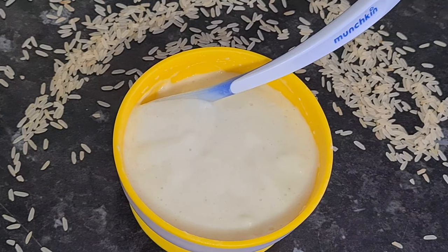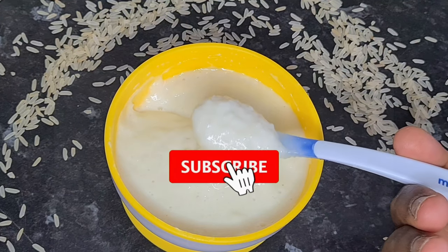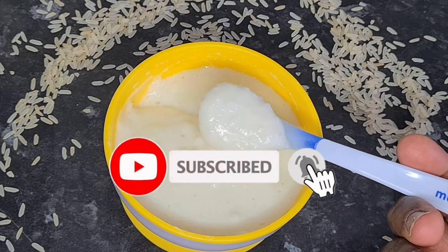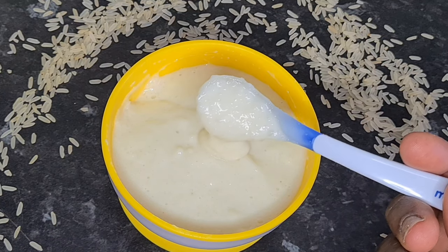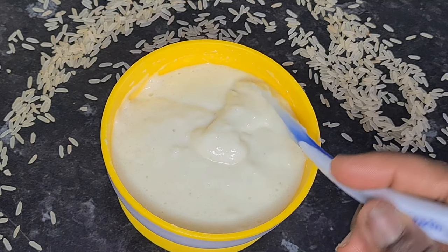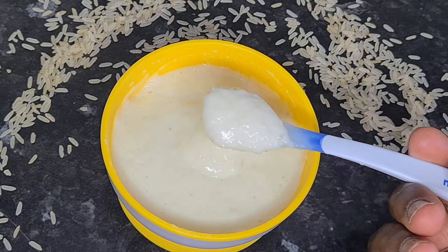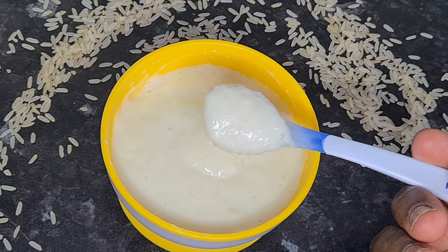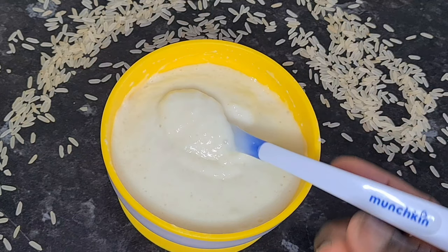My baby rice is ready! Please don't forget to subscribe, like, and comment for more videos. If this is too thick for your baby, you can always add a little bit of water to adjust the texture. But this is how thick my baby enjoys it. Thank you so much for watching — see you again soon, bye bye!